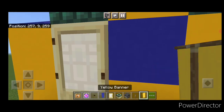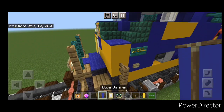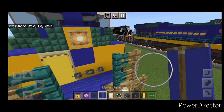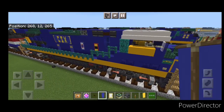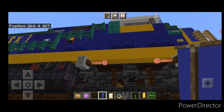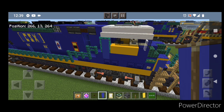If you don't like the look of the door, you can crouch and put a yellow banner on it. Then take out a blue banner and put one here and one here. Crouch and put two blue banners over the door on the side so the correct color is on the side of the cab.